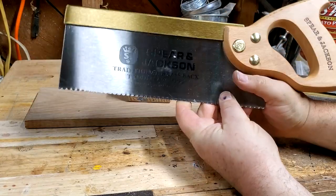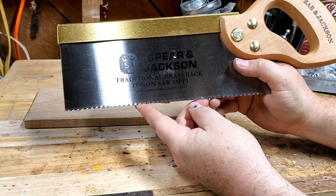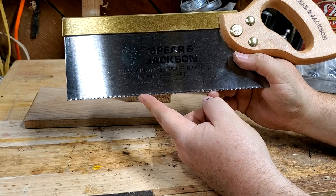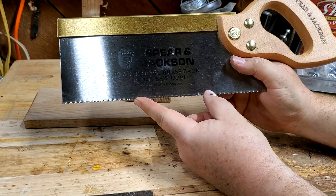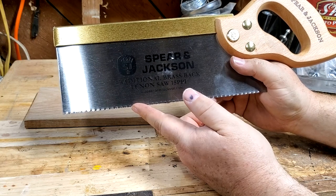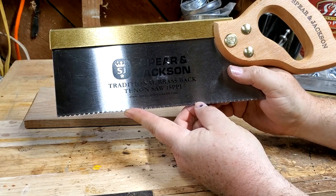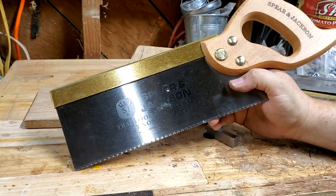The other problem with the saw is that the teeth are not great. They have too much set and they're not sharpened quite normally. When I look at them up close, they appear to be cut like an isosceles triangle — like a crosscut saw — but they're sharpened 90 degrees across like a rip saw, which would make it a really non-aggressive rip saw or a really terrible crosscut saw. It cuts okay, it works, but it doesn't make a really nice cut like you'd want for doing dovetail joints.